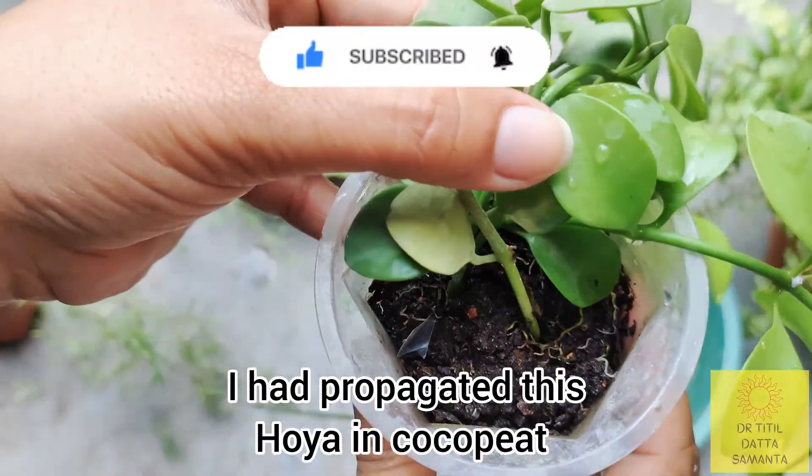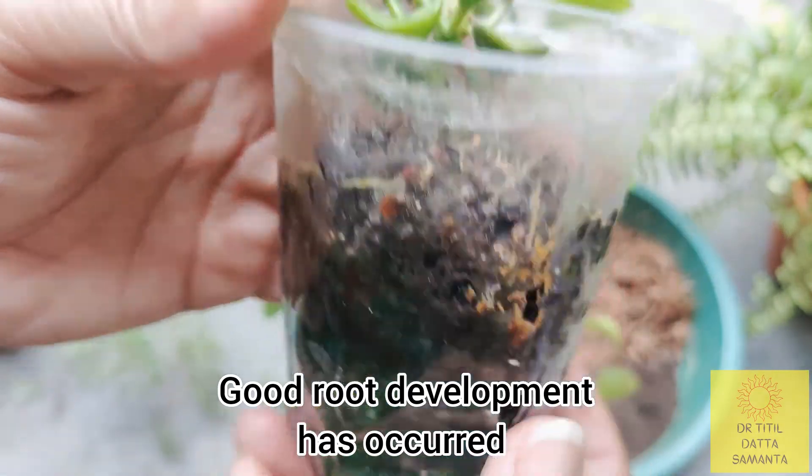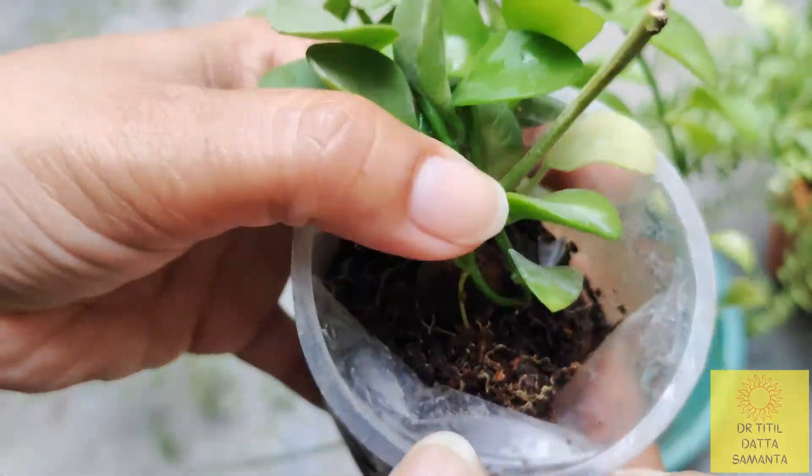I have propagated the hoya cutting in coco peat. See how many roots have come! This is a very strong medium for propagation or germination of seeds. So I will repot this now.